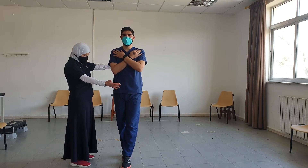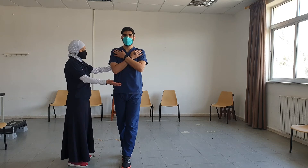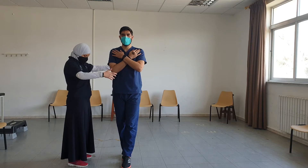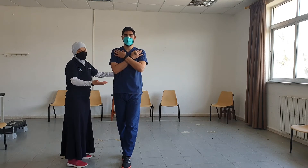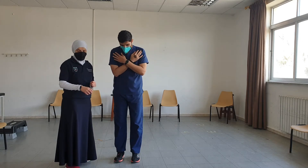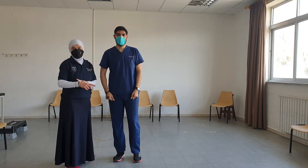Once the patient is able to hold 30 seconds with eyes open, we then do it with eyes closed. As part of the assessment, we report what the task is and how much time the patient was able to hold it.